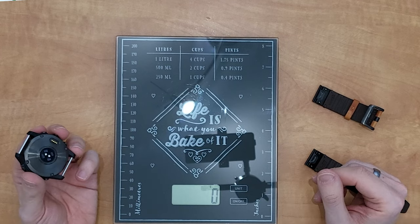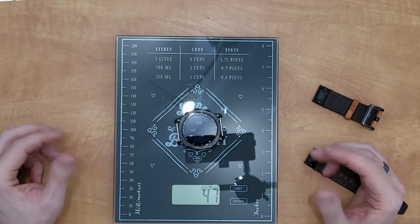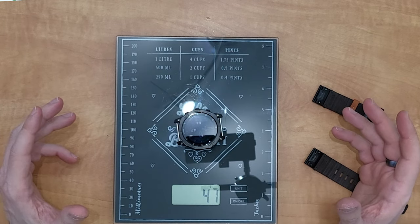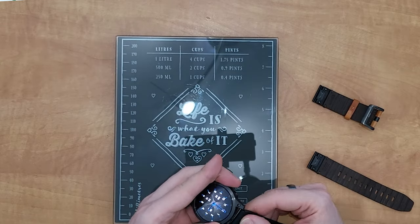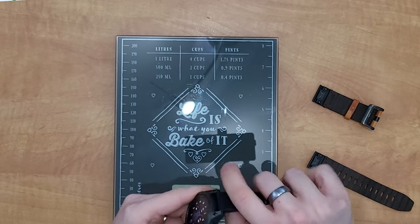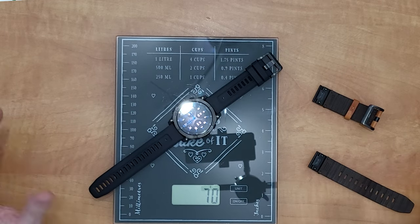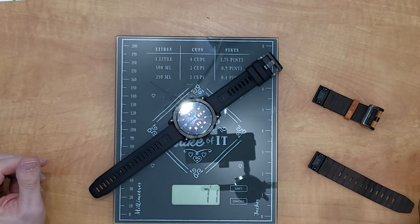I'll just put the case on the scales here — it's in grams — and there we go: it's 47 grams, which is what the website says it should weigh. Now, what should bring it to 70 grams is the silicone strap. Let's put this on as a total — there we go, that weighs exactly 70 grams.